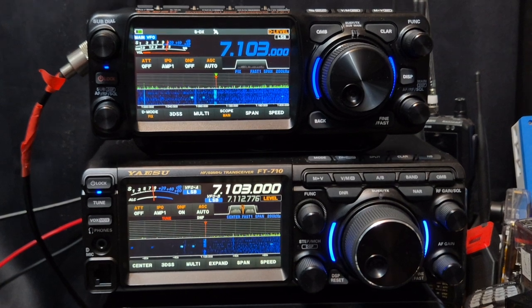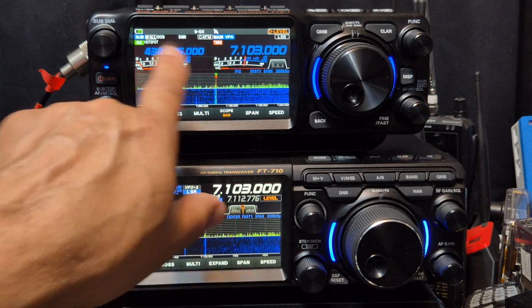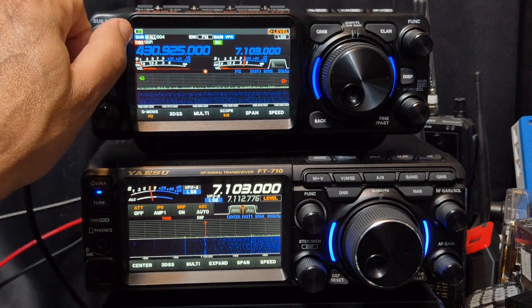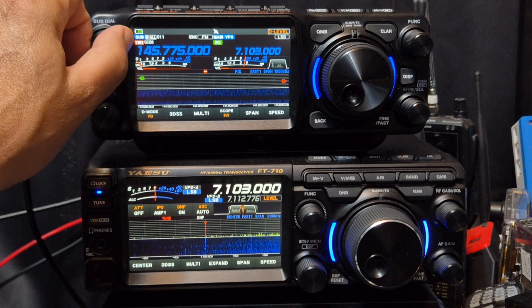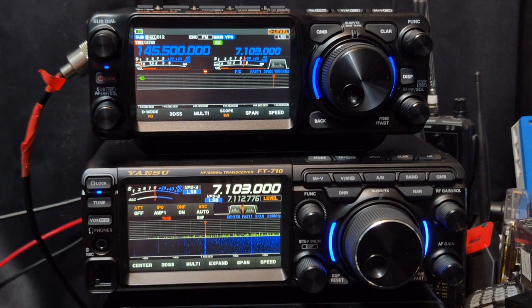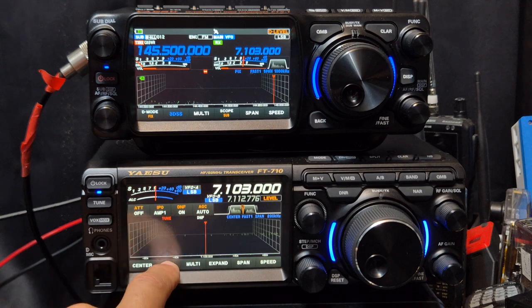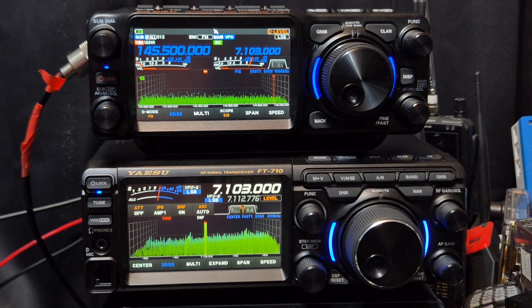Enjoy your radios. Do I recommend the FTX1? One million percent. Does it break the bank? One million percent. But there's nothing like it on the market — why? Because it's the only one that dual receives, so I can listen to my hotspot and find an active frequency. You can only receive one HF band at a time — you can't receive dual HF — but it is a dual receive, and of course you've always got the ability to go 3D if you want it. That D-level is my favourite setting. Bye for now — please hit Like and Subscribe. 73, thank you.